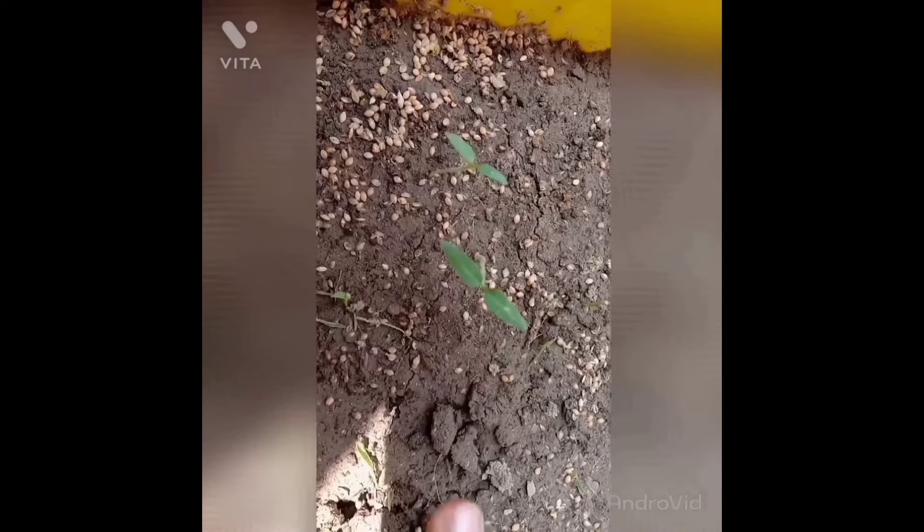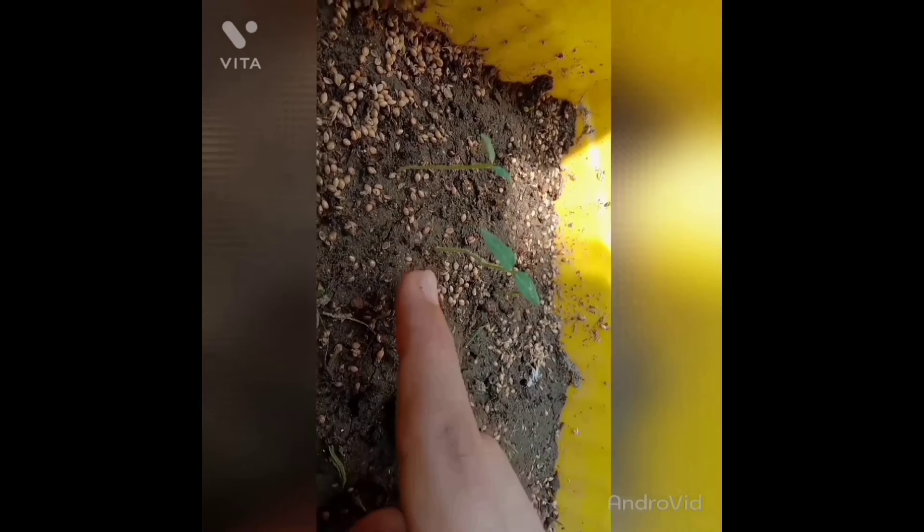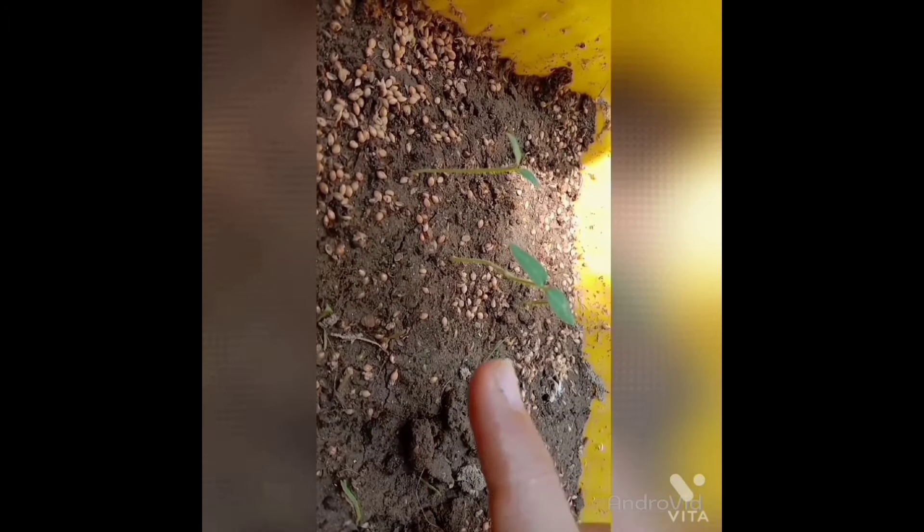This way the seeds are broken. You can see it.